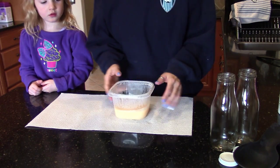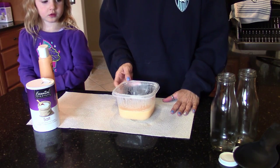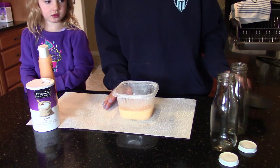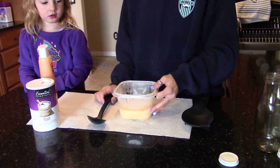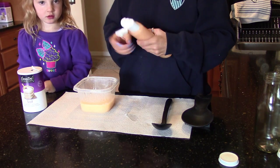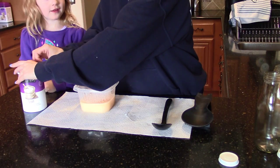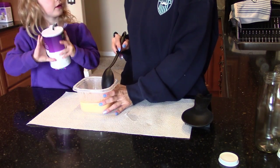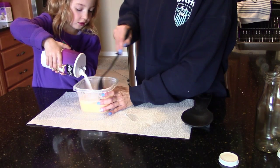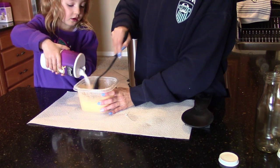Next we're going to mix the bath scrub with the salt, and the consistency is completely up to you — do you want it thicker or more runny? I like it on the thicker side. My trusty little helper Allison comes in here and we go ahead and start squirting some of the body wash in, then Allison pours some salt in, and we mix mix mix. We check the consistency and add a little more salt if it's too runny.